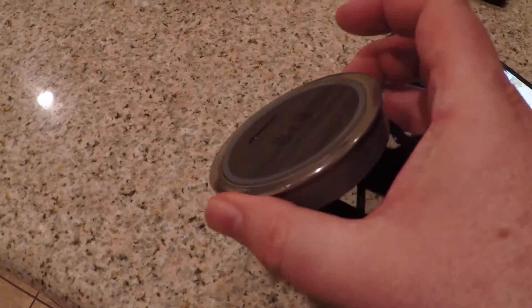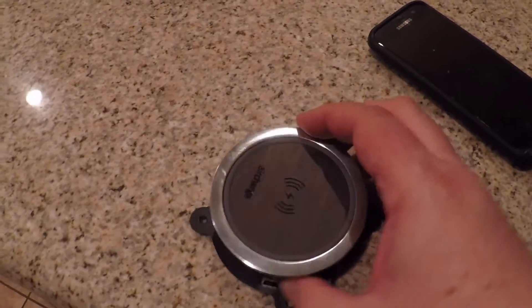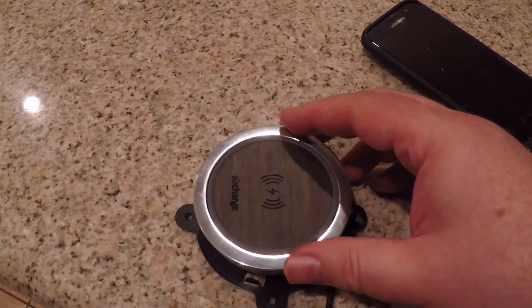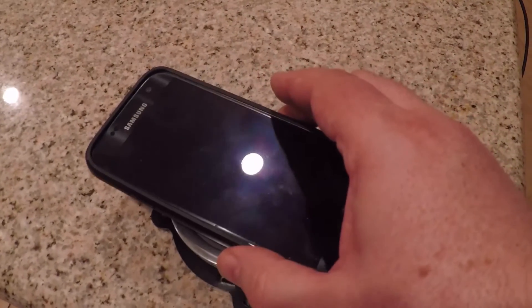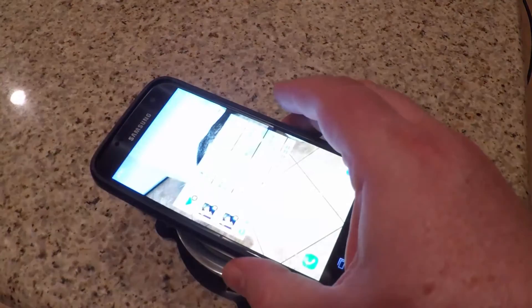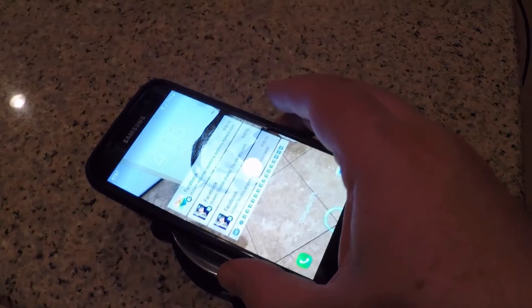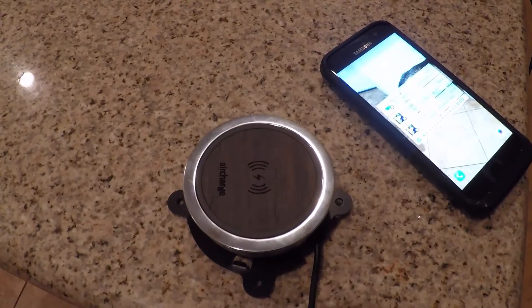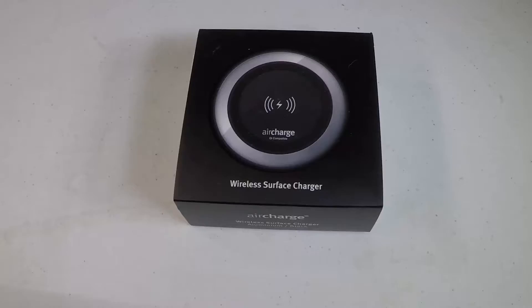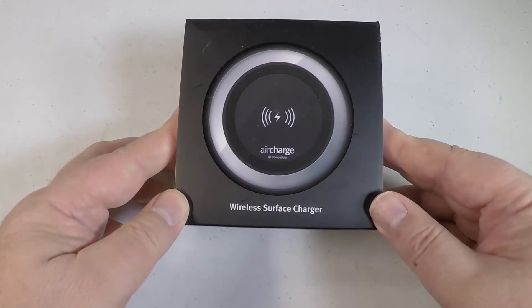This adjusts to the size and thickness of your desk — you can see the back plate just holds it in place. Put a little screw in the back with a hex driver and away you go, very simple and easy. Be sure to check it out at air-charge.com, and we'll see you next time.